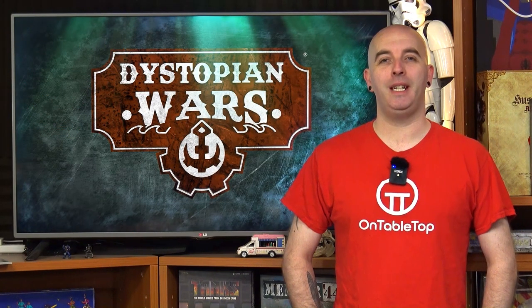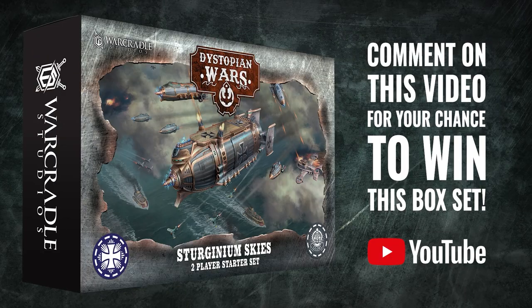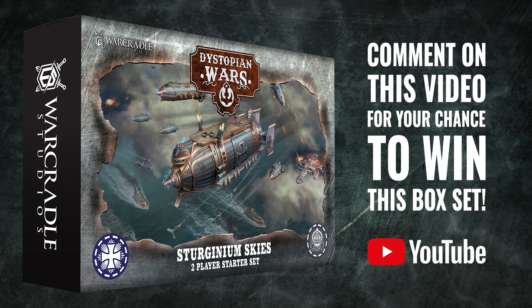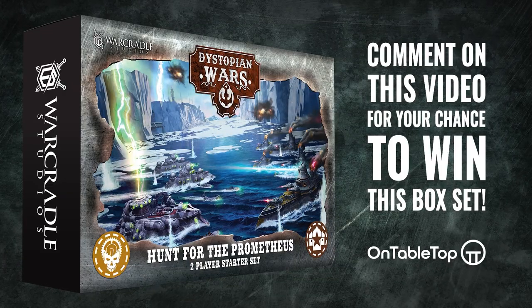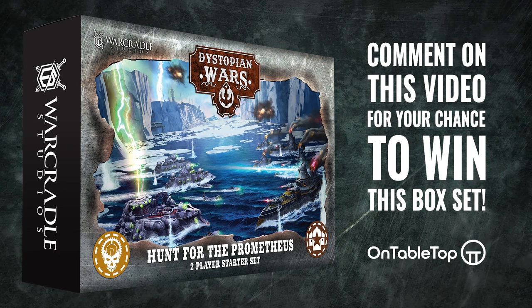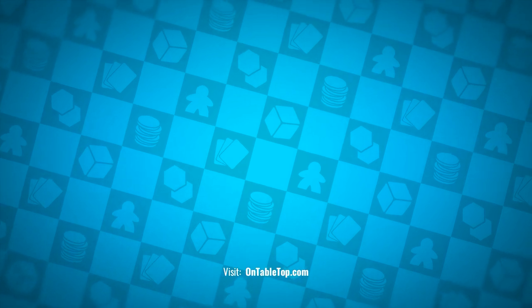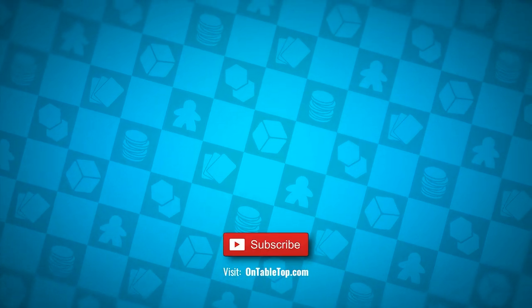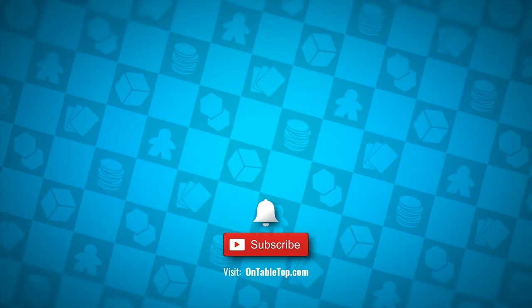It's Dystopian Wars Week here at OnTabletop, and we have two amazing prizes up for grabs. Our first prize is the Sturginium Skies 2-player starter set — for your chance to win, get your comments in on YouTube. Our second prize is the Hunt for the Prometheus 2-player starter set, and the winner will be chosen from comments on ontabletop.com. Go ahead and check out our other content on screen now, and while you're at it why not hit subscribe and remember to ding or dong — go on, you know you want to click it.